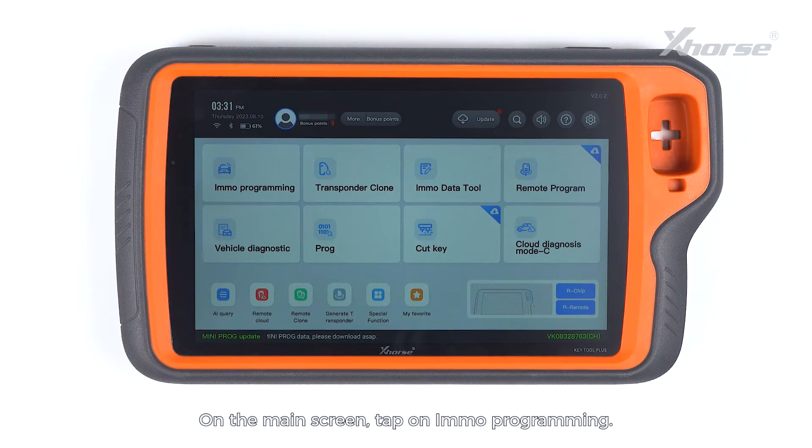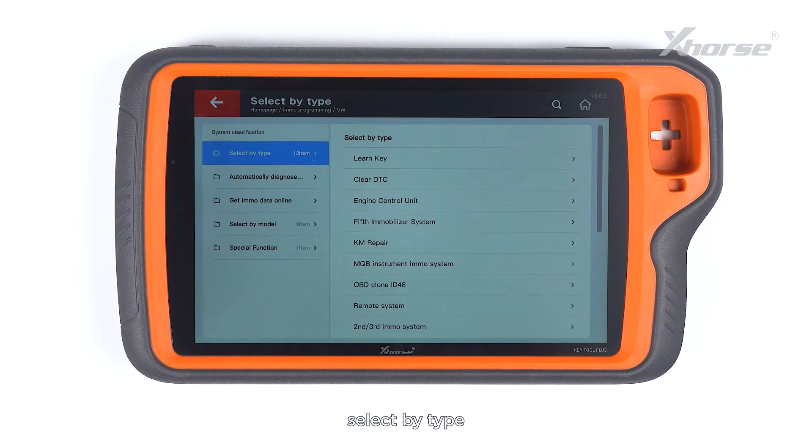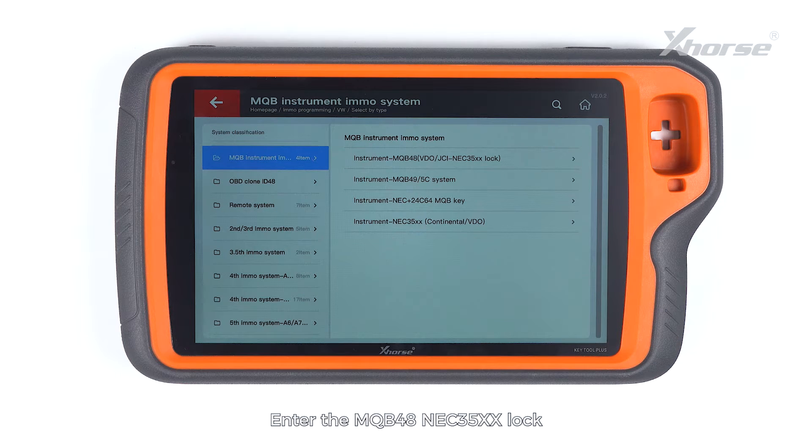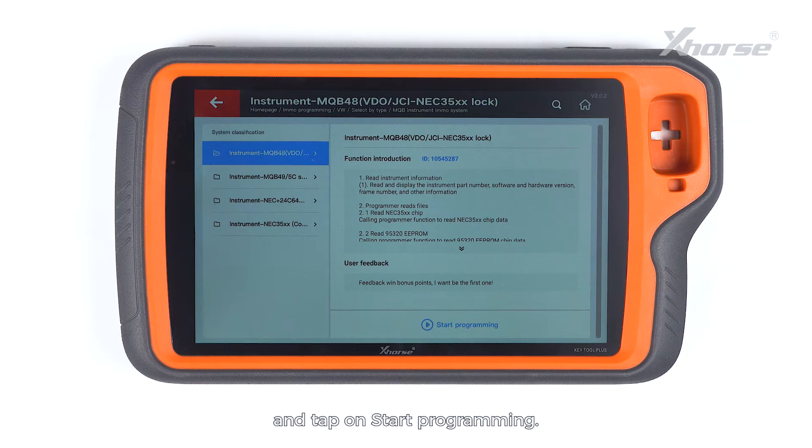On the main screen, tap on IMO programming. Scroll down to VW, select by type and select MQB instrument IMO system. Enter the MQB48 NEC35XX lock and tap on Start programming.